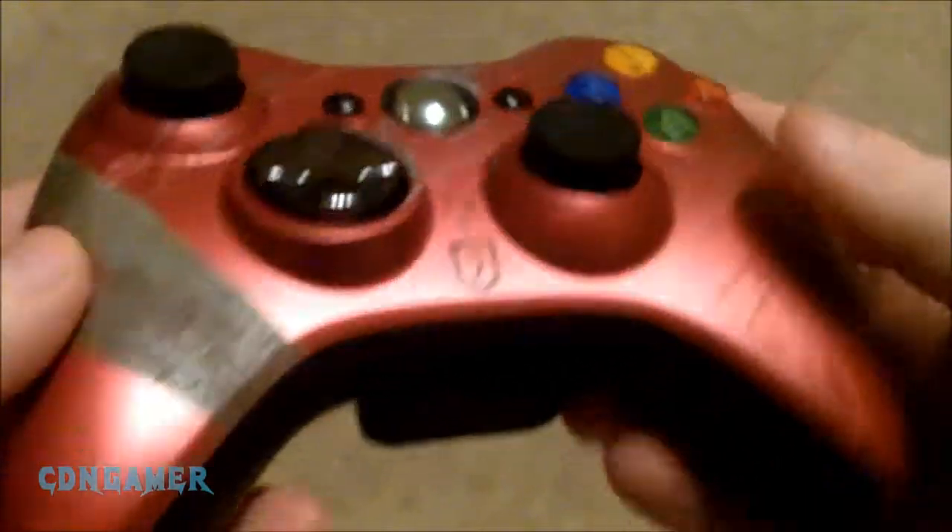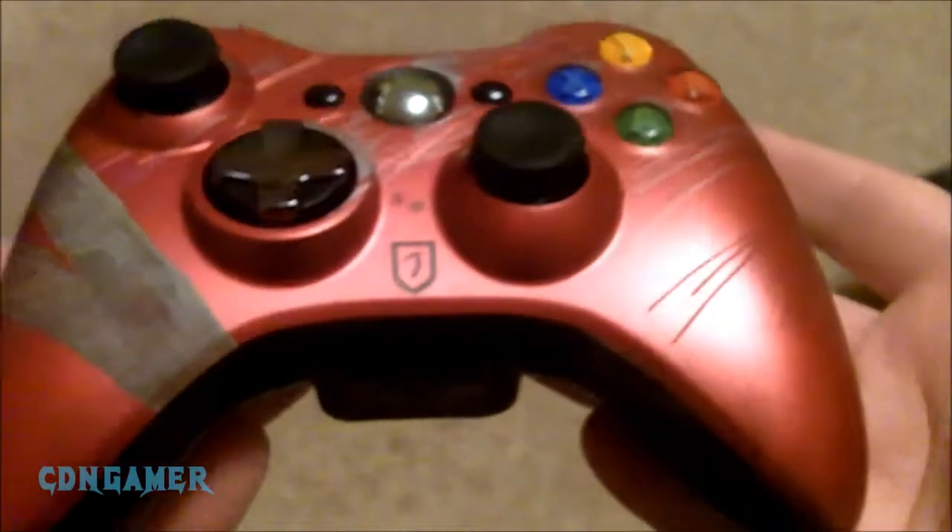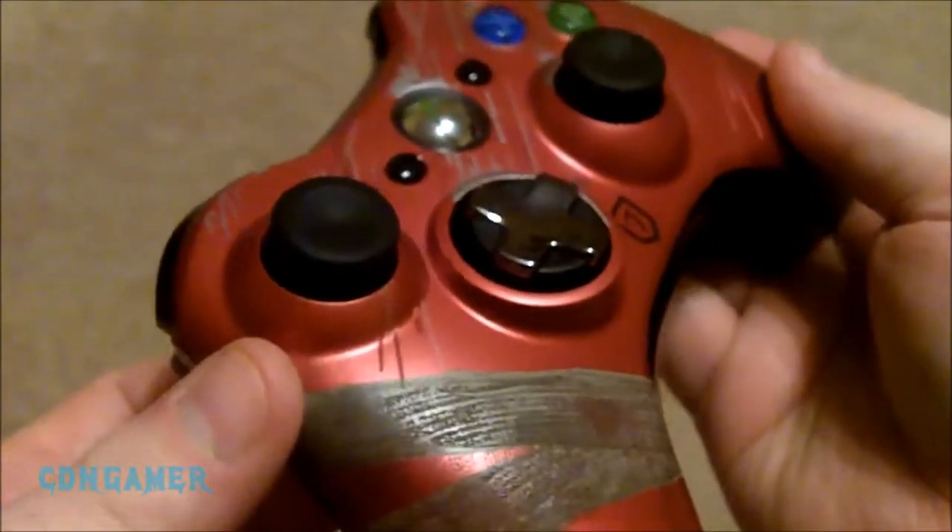So there you go guys — a bit of a new take on the Xbox 360 controller, with some textured paint on there. Tomb Raider limited edition. Thanks for watching.